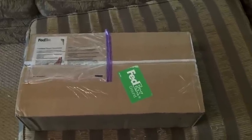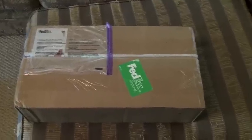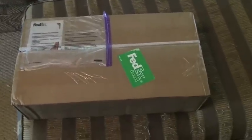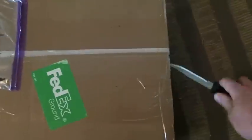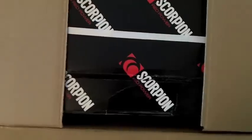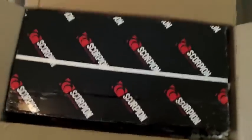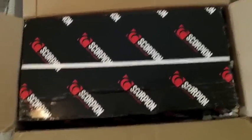Hey everybody, TallRider75 here, and I just received my latest modification for my Ninja 650. I thought I'd make a video of unboxing it and let's see what it is. Oh, look at that — it's a Scorpion exhaust, which I got from Motostars in Vancouver, Canada.